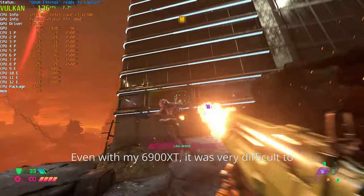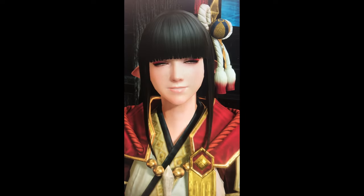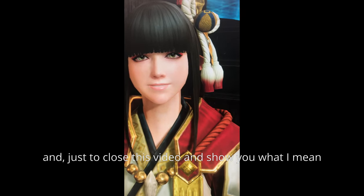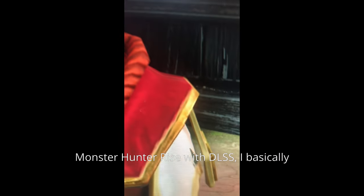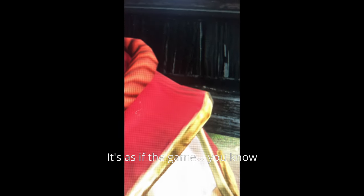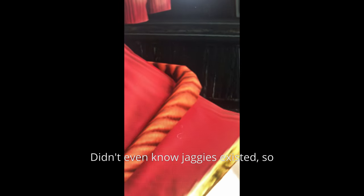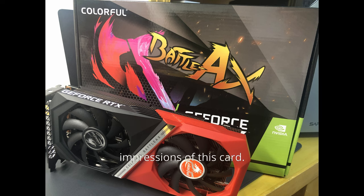Even with my 6900 XT it was very difficult to get this class of performance with ray tracing. To show you what I mean, if you take a look at this clip of Monster Hunter Rise with DLSS, I basically cannot see any jaggies at all — it's as if the game didn't even know jaggies existed. It is very impressive technology and I'm really hoping to see what more they can do with it. So far I'm very impressed; these have been my first impressions of this card.